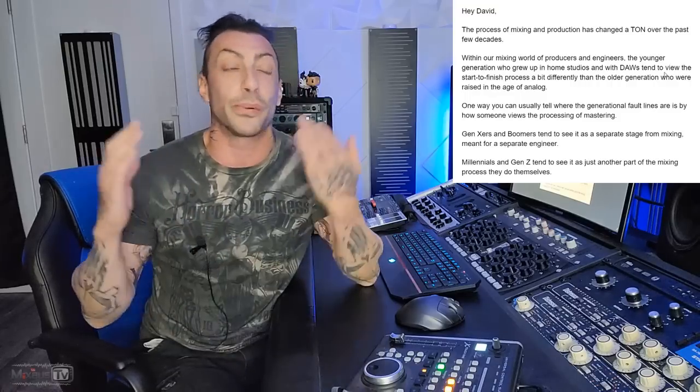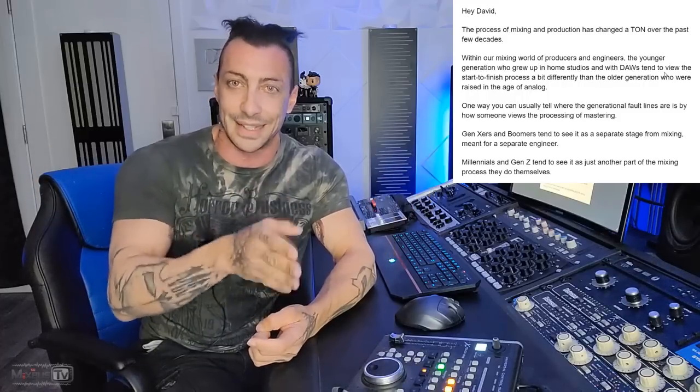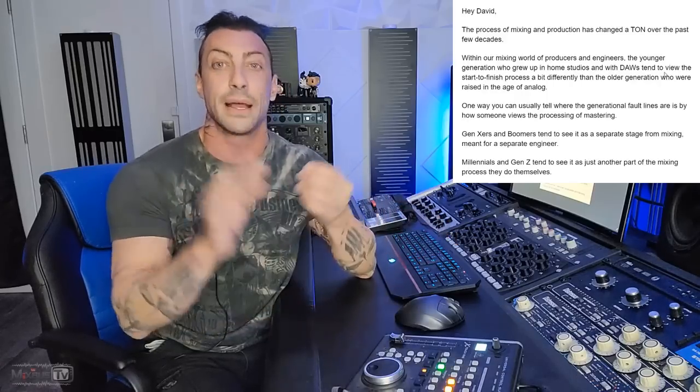The newsletter was titled 'Do you pre-master your mixes?' — and that in itself already makes no sense. There's no such thing as pre-mastering; it's a made-up term. There are two stages: mixing and mastering. There is no intermediate stage called pre-mastering. Some people refer to what they do on the two-bus as pre-mastering, but that's just mixing — your compression, EQ, saturation — not mastering.